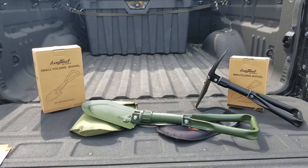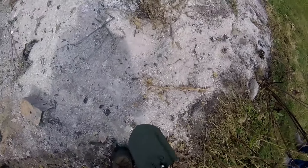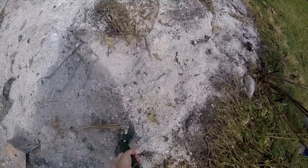And we're going to do some testing. I'm going to use the small and see what this bad boy can do — fire pit shoveling. Oh yeah, look at that, here we go.